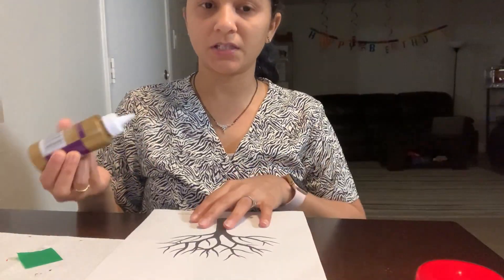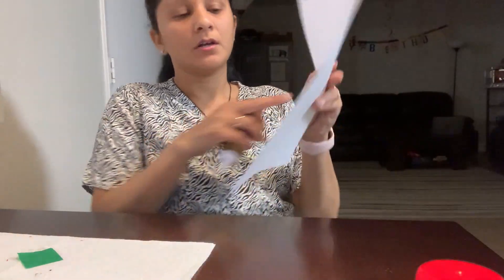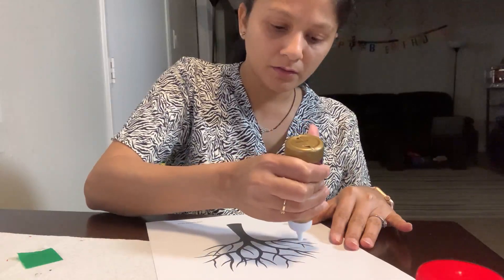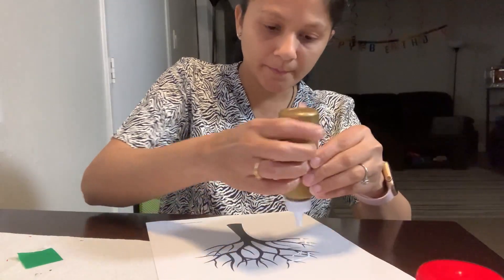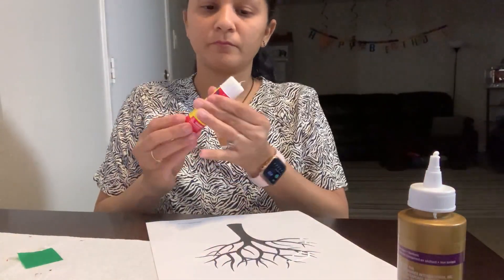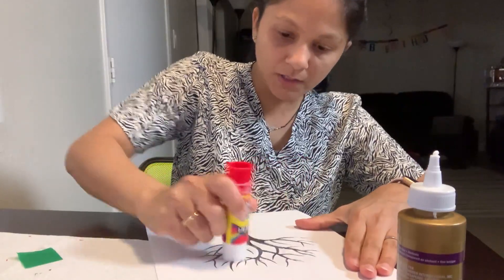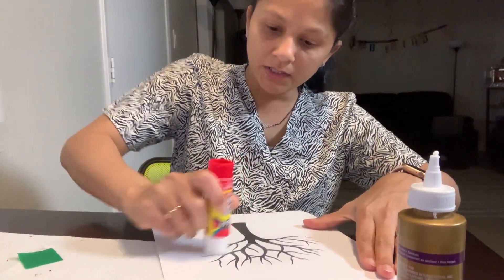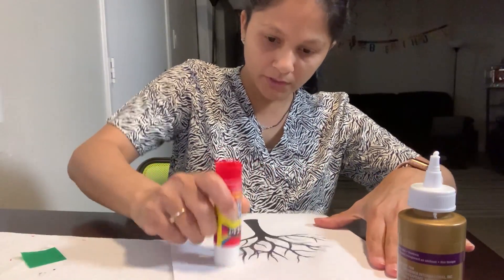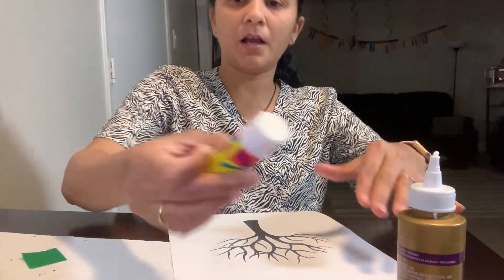Make sure that we keep our table clean so there are no messy things. Now I'm gonna glue this on the branches — you can glue it on these branches. Just put a little glue on the branches, and a little further away too.